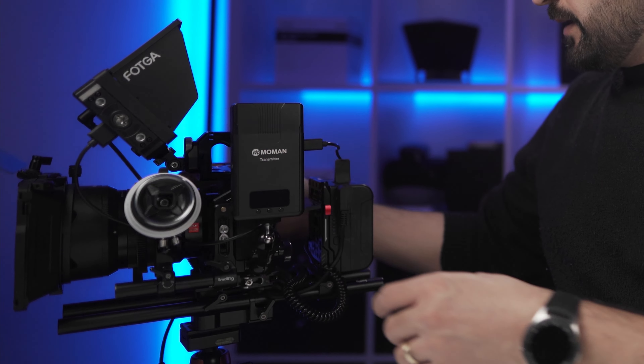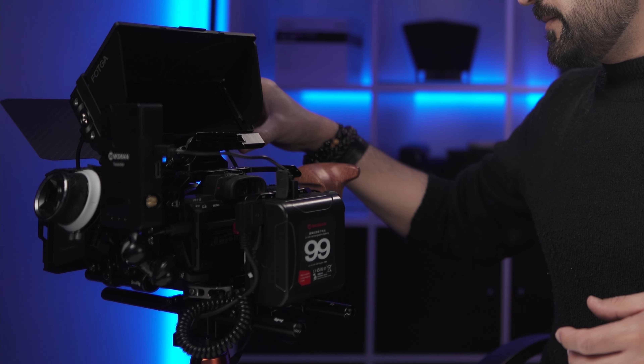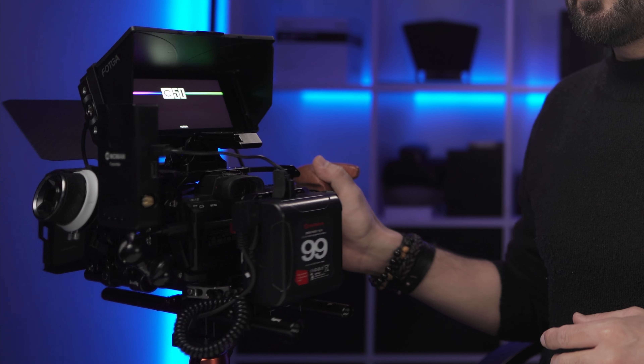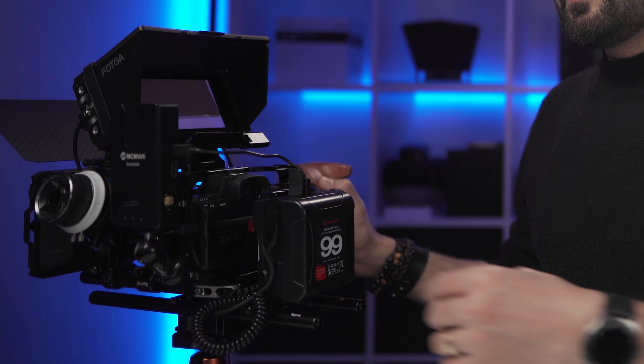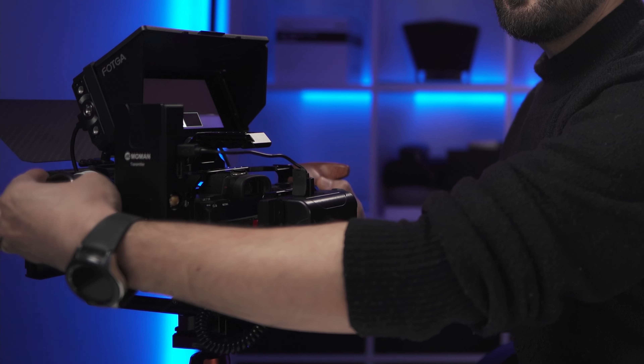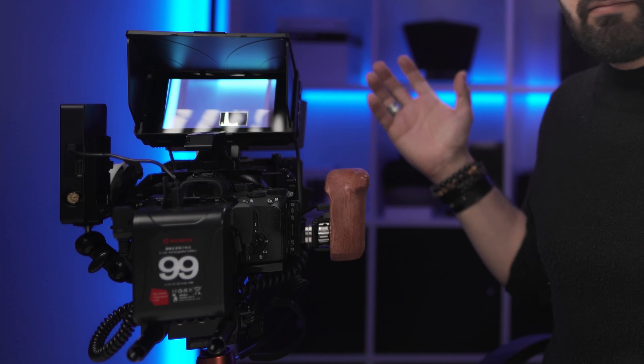Now let me turn this on. The wireless transmitter is booting up. The setup is complete — everything has been powered up with only one V-mount battery, so I don't need all those other batteries and chargers.